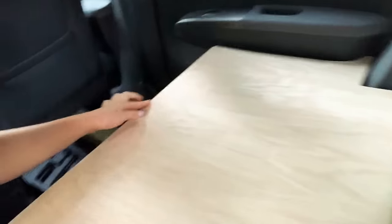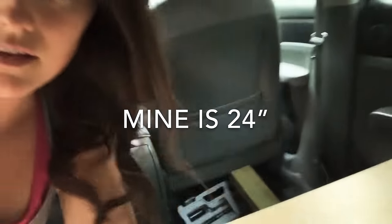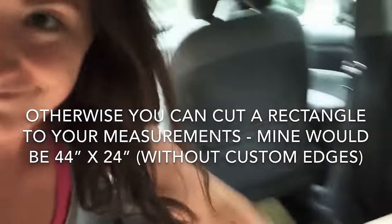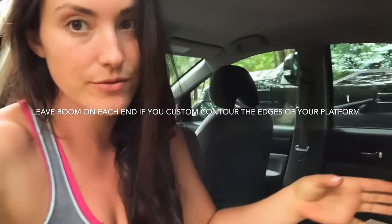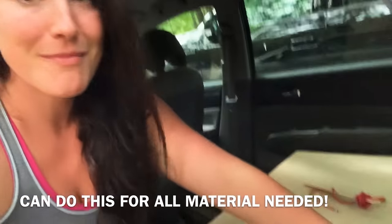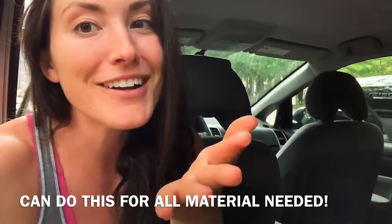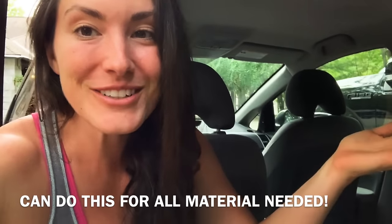I'm fast-forwarding a little bit in the video. Next, you're going to measure from here to where the end of your seat is — that's going to be the length of your platform. This is why I'm custom cutting, because I want it to come in like that. It's up to you to choose; otherwise you just go straight across. Another reminder — you can literally just measure the 24 by 44, go to Home Depot or wherever you want, and have them cut it for you. Also a great option.